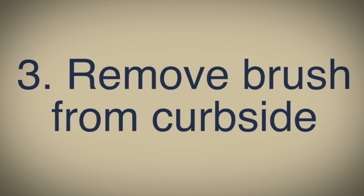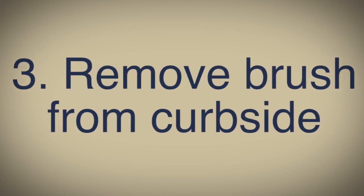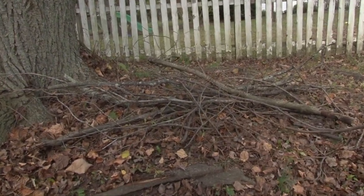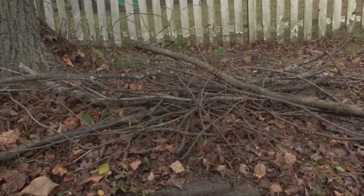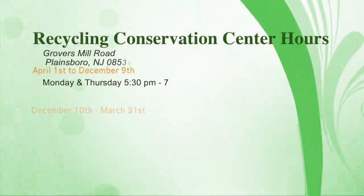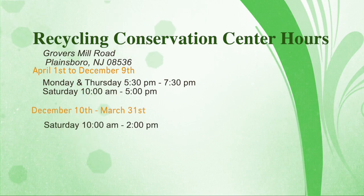Number three: if you have brush placed for collection, remove it from the curbside. You have two options. You can either wait for the next curbside collection for brush, which is not until 2020, either in March or April depending on your schedule. Or you could bring it to the Recycling Conservation Center located off of Grover's Mill Road between Dairy Meeting Road and Orchard Lane.